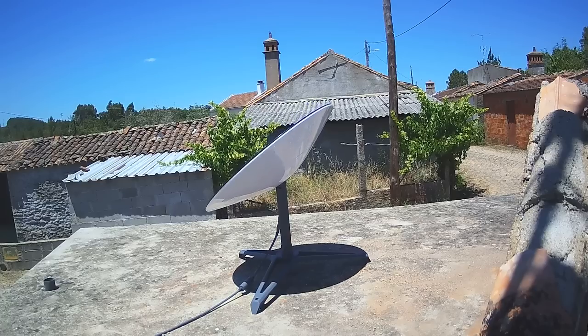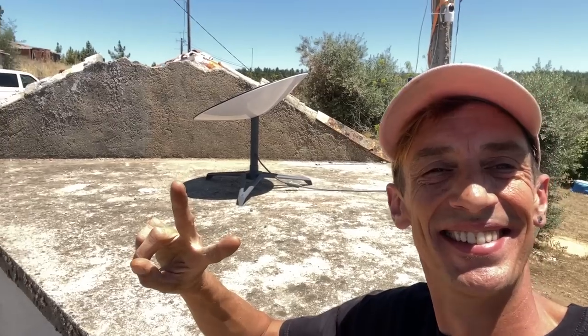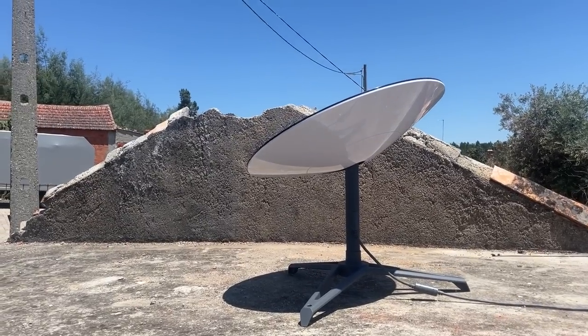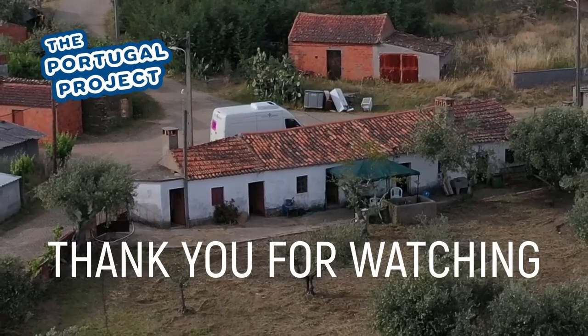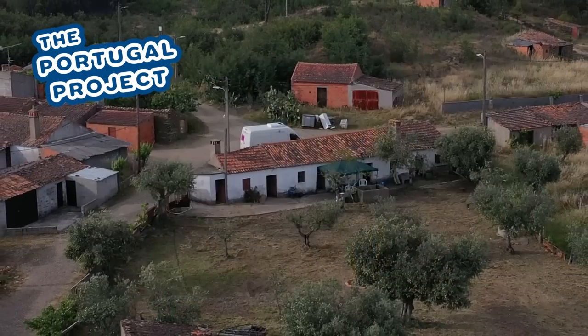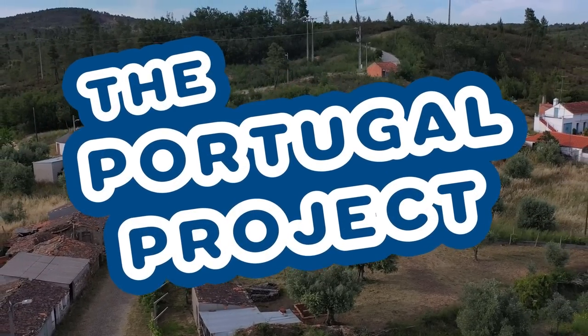See all you Starlink fans in the review video. Tomorrow we have a Portugal project video. Bye everybody! Thank you for watching another video of the Portugal project. If you want to follow the Portugal project more closely, you can add it on Facebook, or add me on my personal account on Facebook or Instagram. See you next time at the Portugal project.